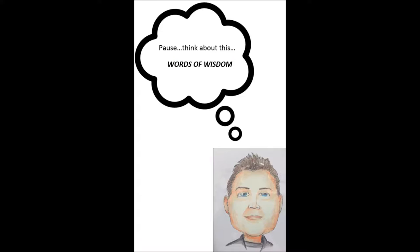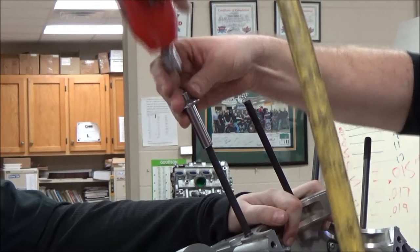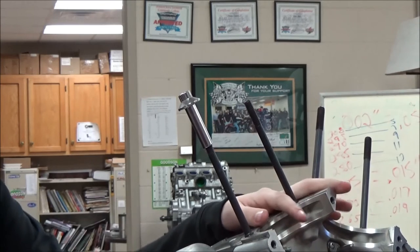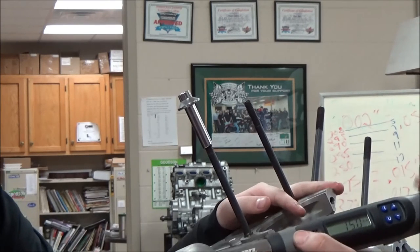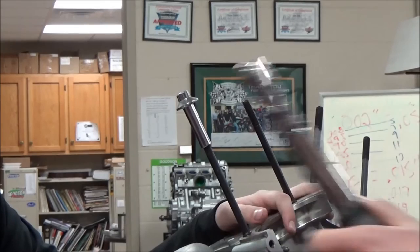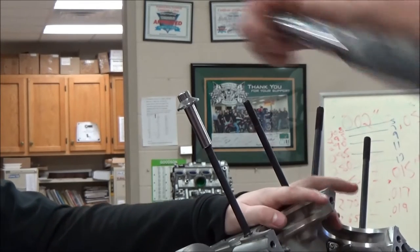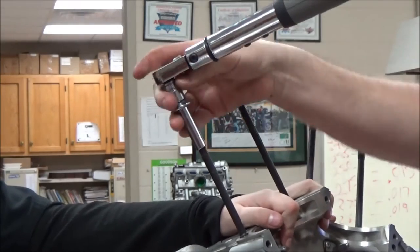Use caution here — notice I just slowly kiss it down, not attempting to torque it, just speeding the process. Then on the final step, the manual says we want to torque it between 15 and 20 foot-pounds. We're going to use this digital torque wrench, go ahead and torque this, and then let it sit overnight to know that our stud is properly set.